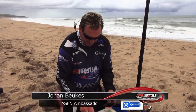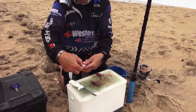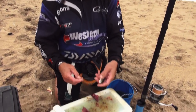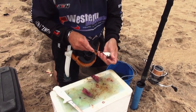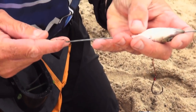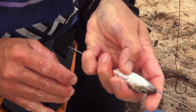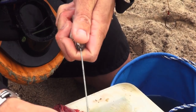What I do is I cut my head the same size as my dingle dangle is going to be. You can see there. I take my needle and I push it through from the back to the front, through the mouth. Then you just hook this at the back here and pull this through like that.